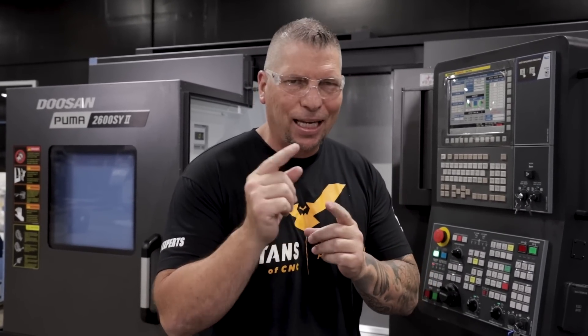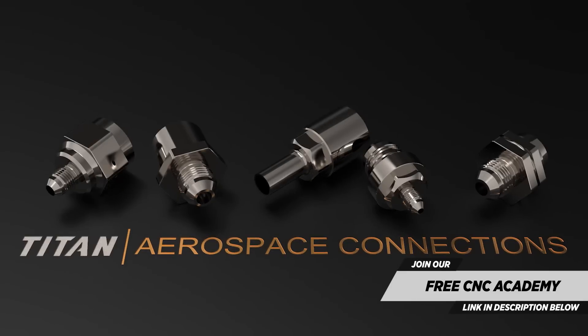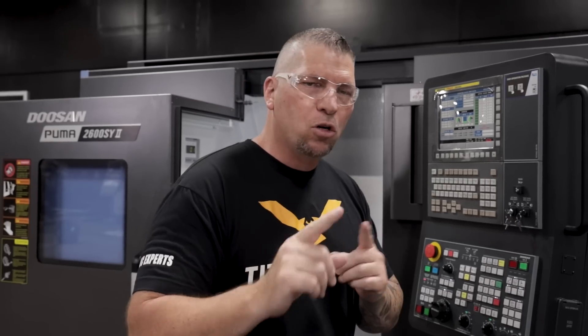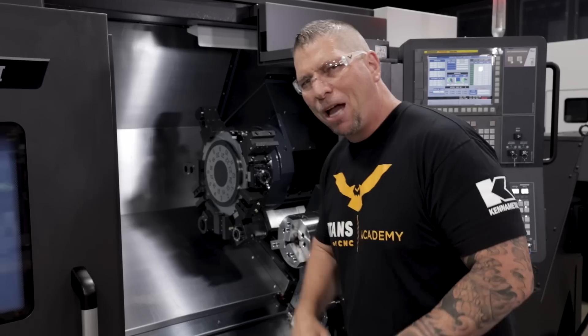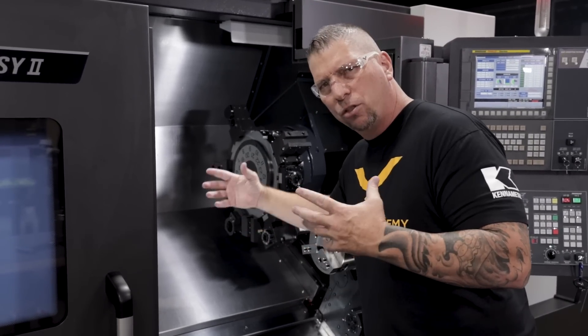On this machine we're going to be running a lot of stainless, titanium, Inconel, Monel, and crazy complex parts. When you look at our Titans of CNC Academy you see the aerospace connections — there are two fittings we see in the aerospace industry and we're going to do tutorials on a whole series of tube fittings we call the aerospace connections. Keep an eye out on our new aerospace academy because that series will be done on this machine.